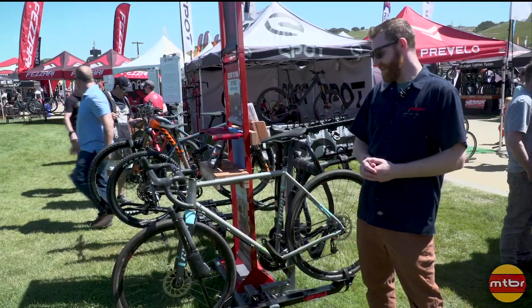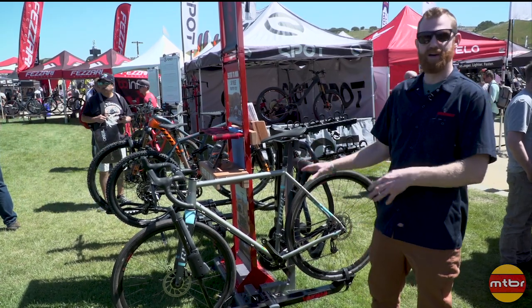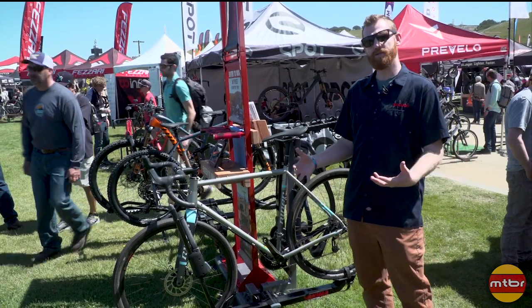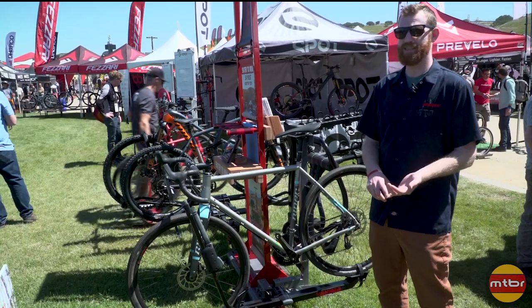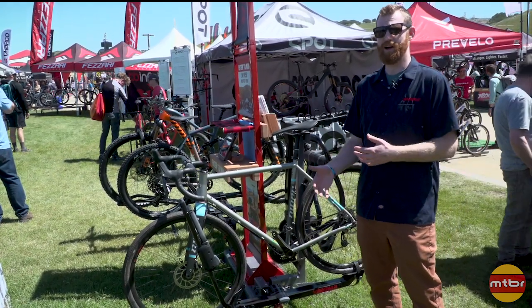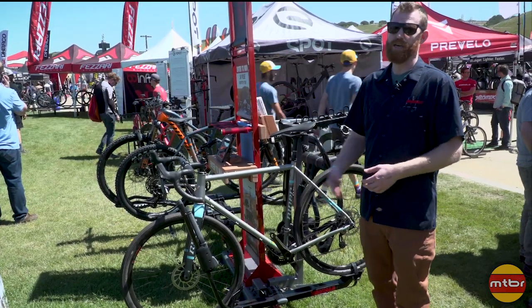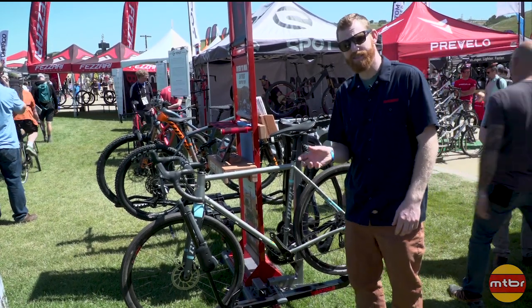Last here at Sea Otter, we've got our new single bike tray rack called the Single Speed — not the bike, but the rack. It's very similar to the HoldUp Evo. Really cool things about it: it's $259, so very affordable, and it also weighs 20 pounds so it's very easy on and off. It's really compact and close to the vehicle, so if you're in the city you don't have to worry about backing into a parallel spot and hitting something.